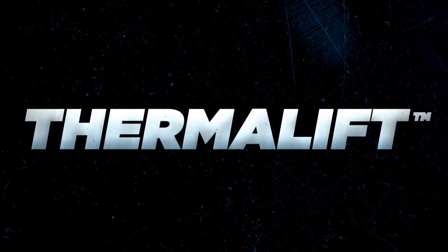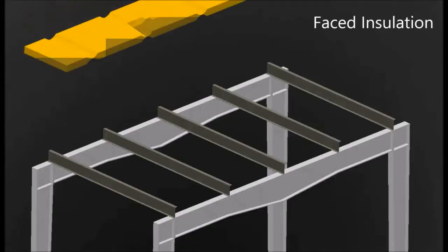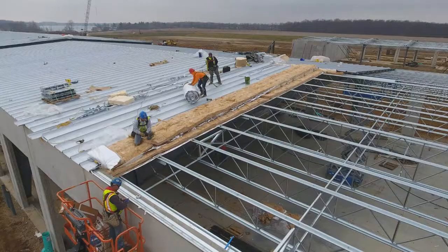VP's innovative Thermalift insulation system saves building costs and energy costs. Thermalift's unique bridge channel puts additional insulation above the secondary structure, and it's designed to give builders using it a competitive edge.